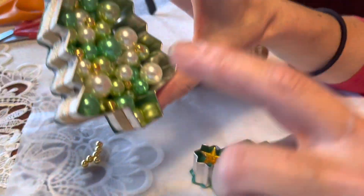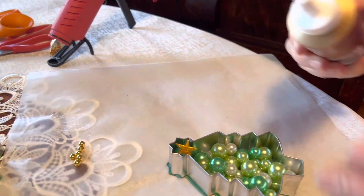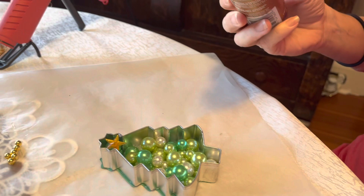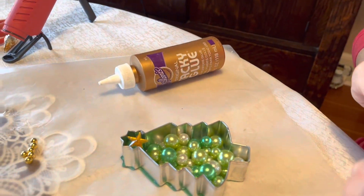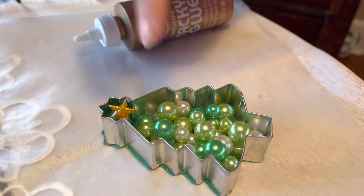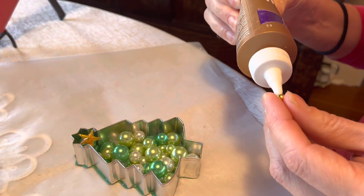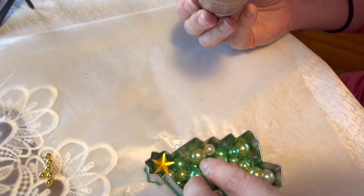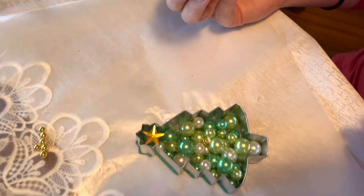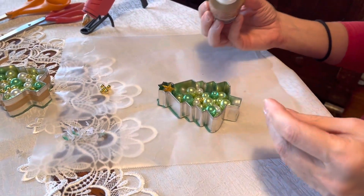My next step is to add the small gold balls. I'm not using a hot glue gun for these because I don't want to burn my fingers, so I just put a dab of tacky glue on the gold ball and place it where I want it among the other beads. The glue dries clear so you won't see it. Go ahead and do that throughout.